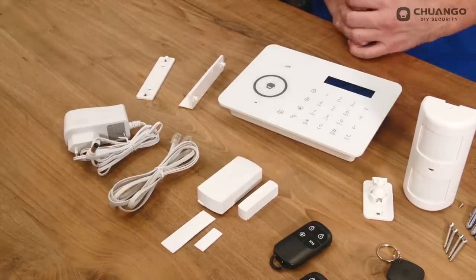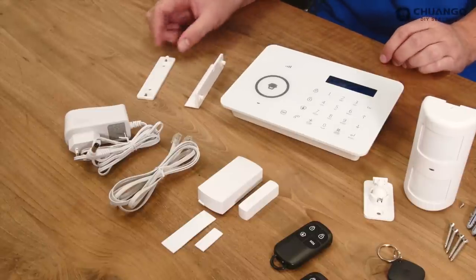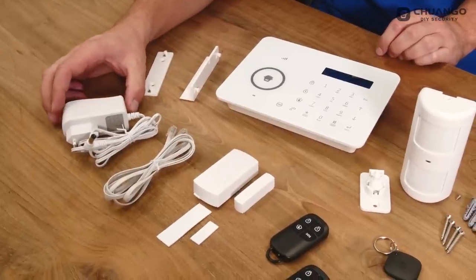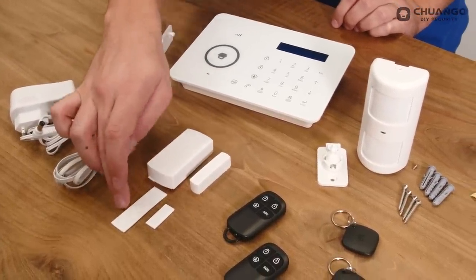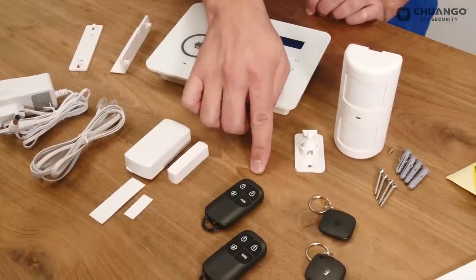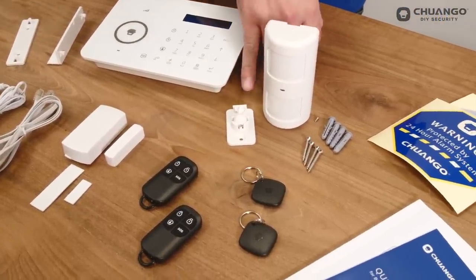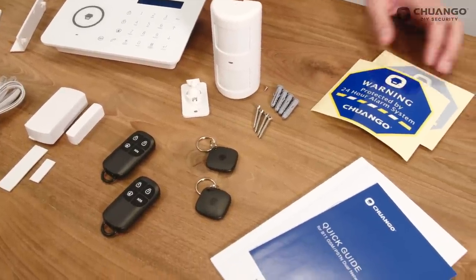The B11 kit contains the B11 panel, desk stand, B11 wall mount, AC adapter, PSTN cable, door/window contact with double-sided tape, two remote controls, two RFID tags, the PIR motion detector with the PIR motion bracket and its screw set, warning decals and its documentation.